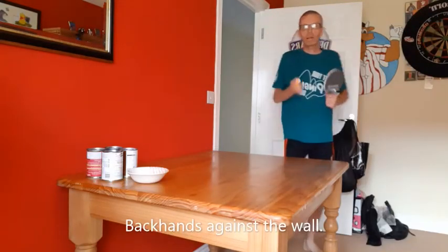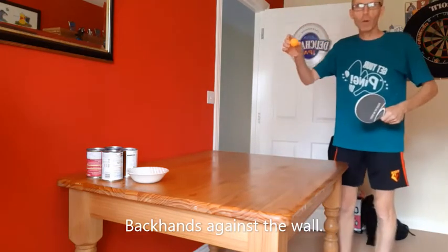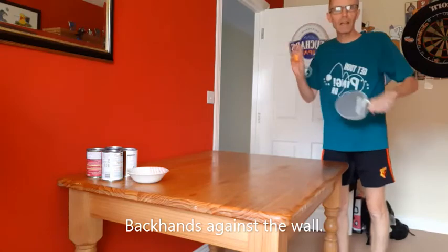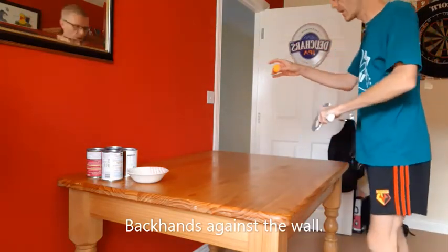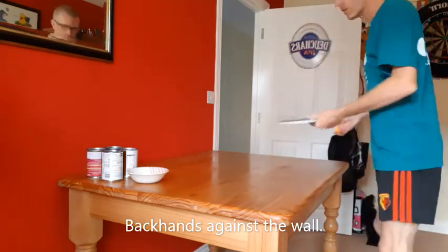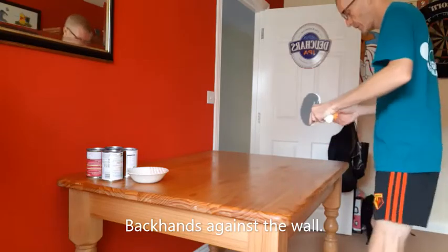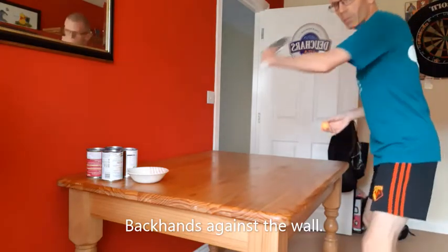Now I'm going to practice playing some backhand shots against the wall. To start with, I'm going to drop the ball, then hit it, then catch it. So if I'm playing right-handed, I drop the ball with my left, hit it against the wall, and catch with my left. Do about ten of those, keeping my knees slightly bent all the time, ready to play the shot.